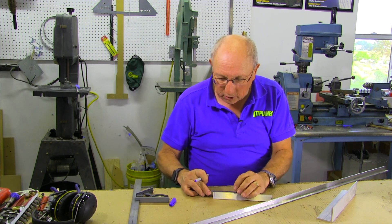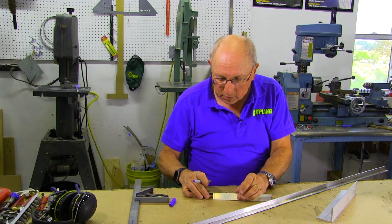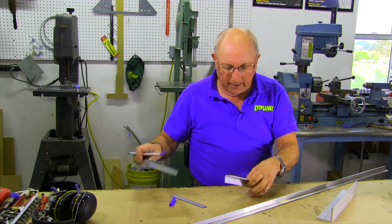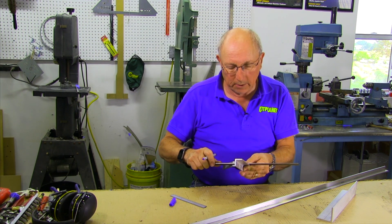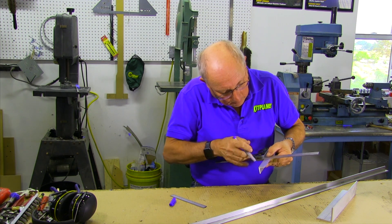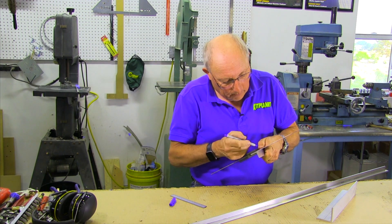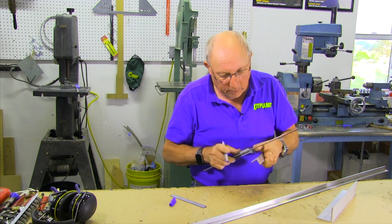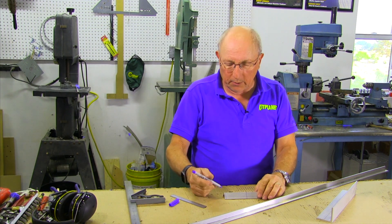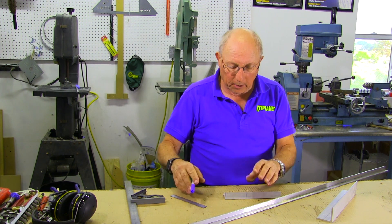Let's say this is going to be three inches long. We'll make a mark there, and now that I've got that length, I'm going to do exactly what I did before — transfer those marks, and now I have a three-inch piece. We're going to take that to the bandsaw and cut that off to make our three-inch piece. After that, we'll do a little tapering on it, just to make it more complicated.